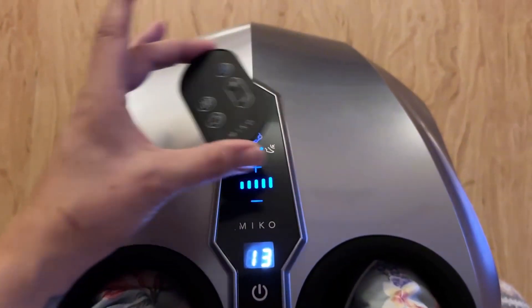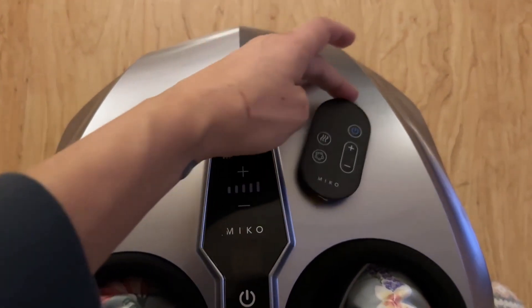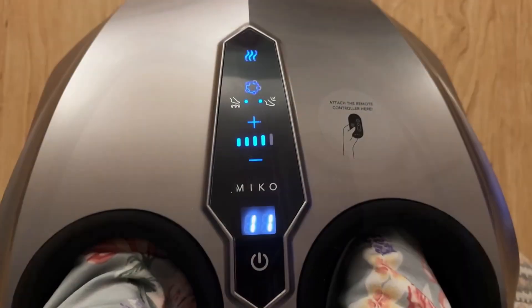Another bonus thing is that the remote can attach to the foot massager by a magnet. You see that? It just kind of finds it — there you have it.